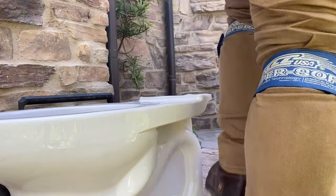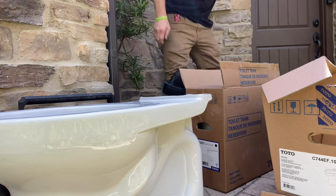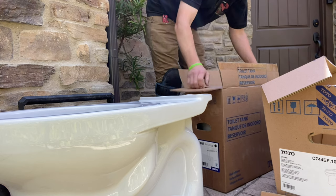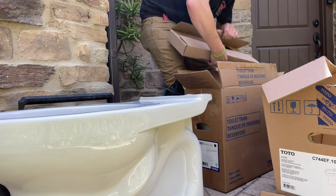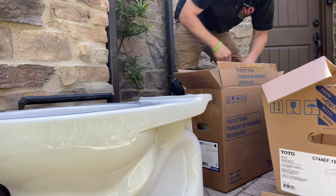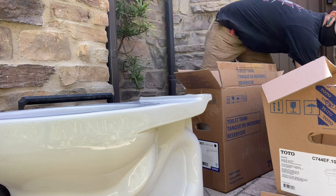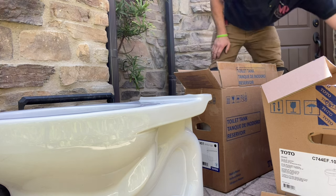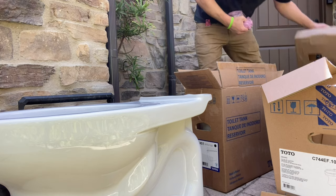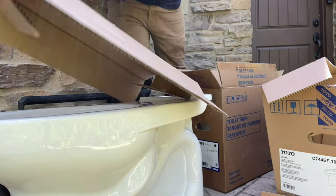What's up guys, it's Chris. You're watching Plumbing Explained and today we're going to be installing and reviewing my favorite two-piece toilet on the market, the Toto EcoDrake. The 1.28 gallons per flush EcoDrake, 88 height, is the one we're going to be installing today, but the EcoDrake is the EcoDrake — it doesn't matter the height. It's just the best toilet on the market for the price.